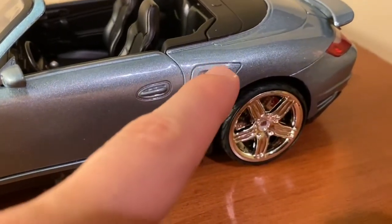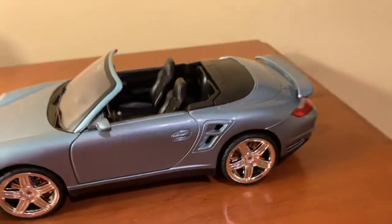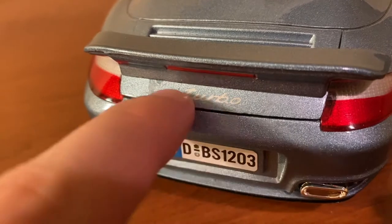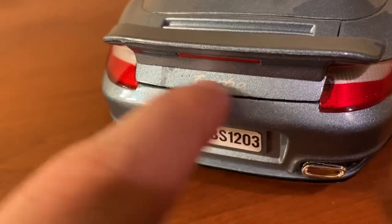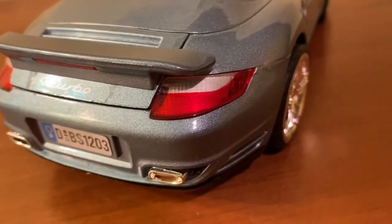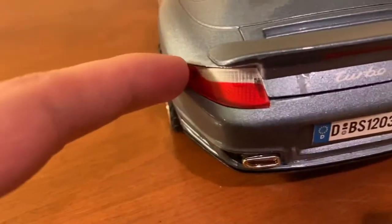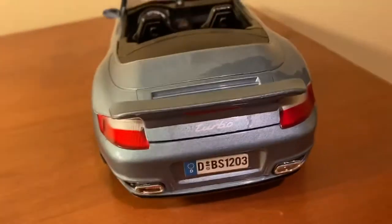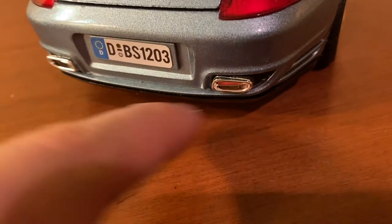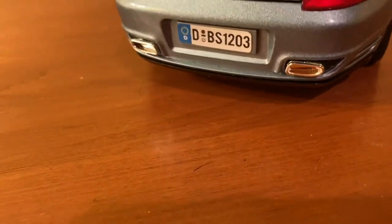The rear intakes back here are actually hollowed out — they don't cheap out on that, which is at least nice. Back here you do get the turbo inscription in the center, which looks nice in silver and is actually the proper size for this model. You also get the paint and brake light on the spoiler. The tail lights look good overall, with a couple of pegs that are actually kind of well hidden. The gap between the plastic and metal back here is not that big. The exhaust pipes look pretty cheap — I wish they had at least painted the insides black to make them look like real pipes. They're just chrome plastic pieces and a little bit loose back here.